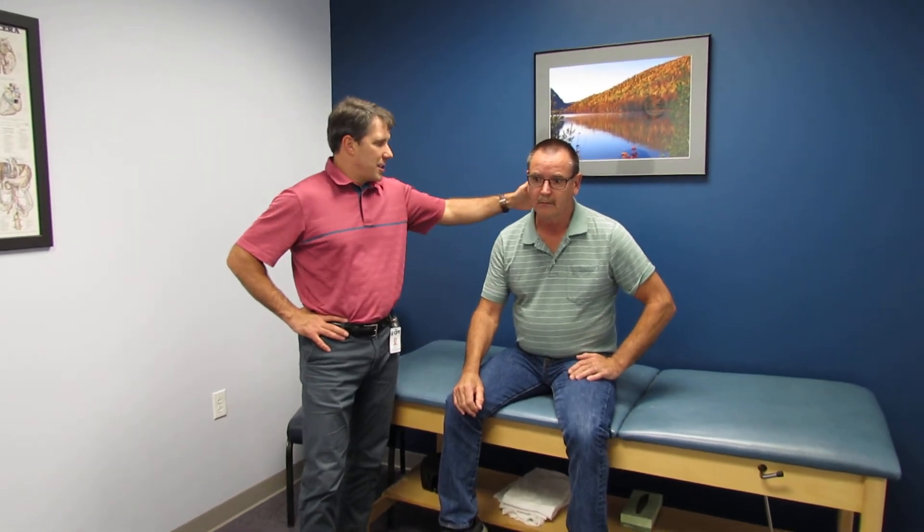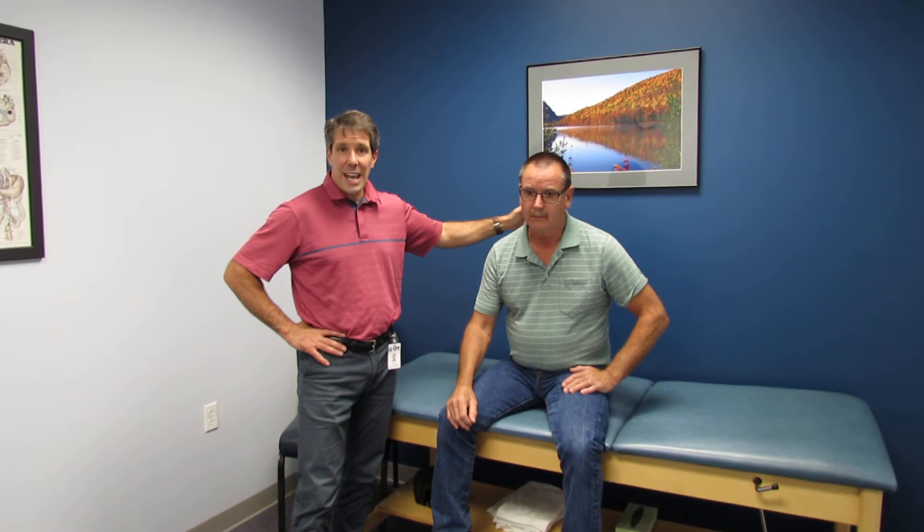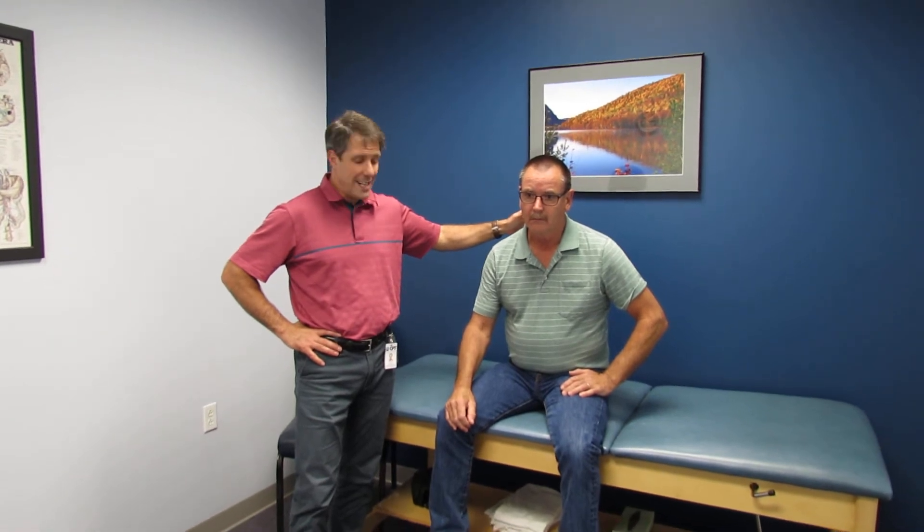Hi everybody, this is Paul from OrthoEvalPal. Today I want to demonstrate a positive Sperling's test on a gentleman who has a C8 nerve root compression on the right side.